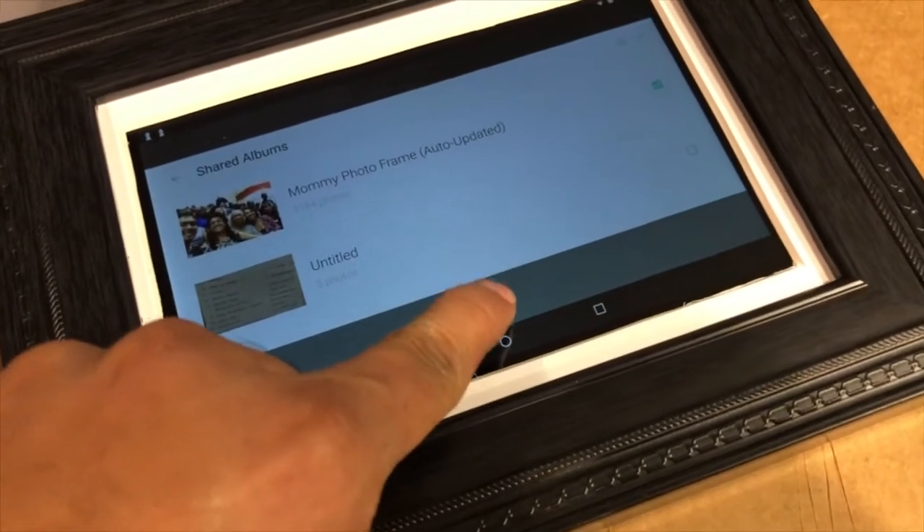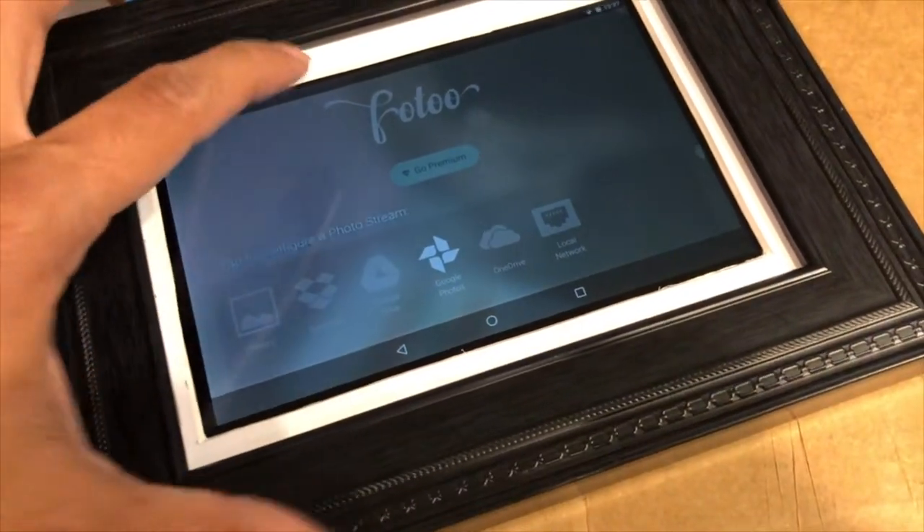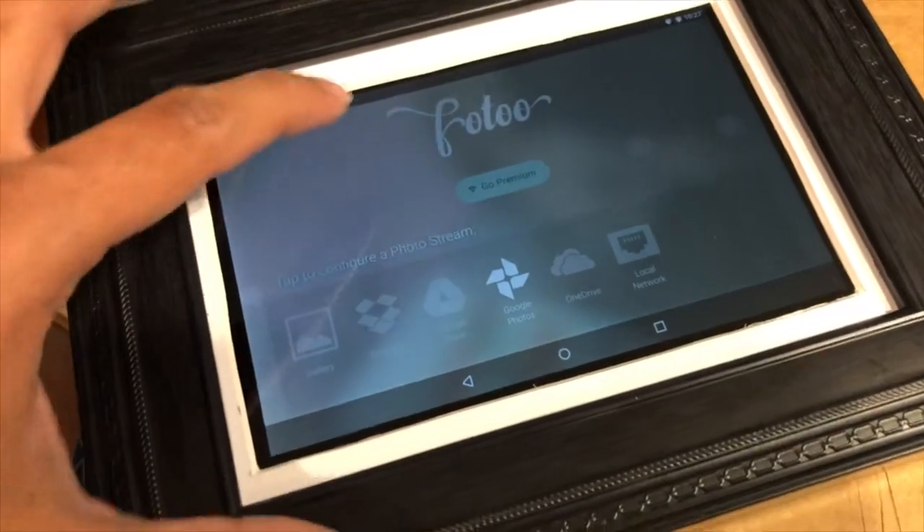If I take a picture, all I have to do is ensure that Google Photos has uploaded it and it will be available in the photo frame.